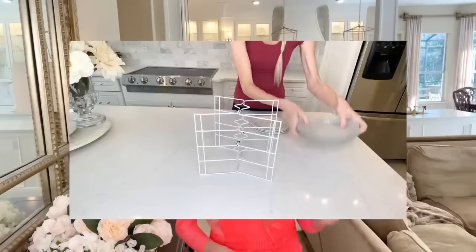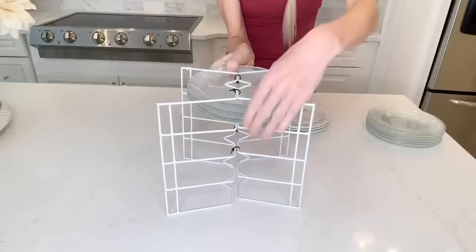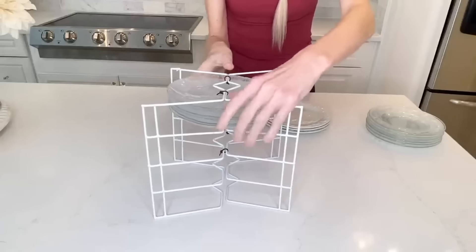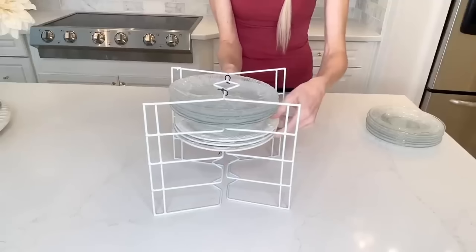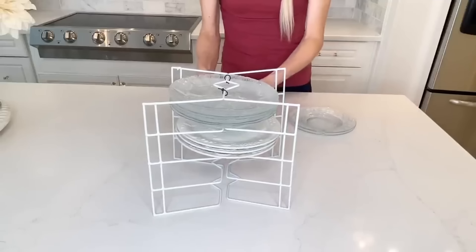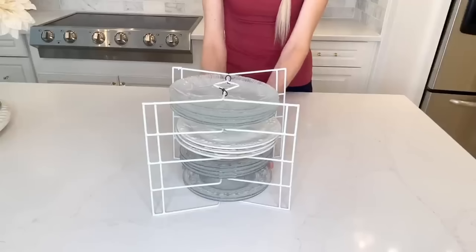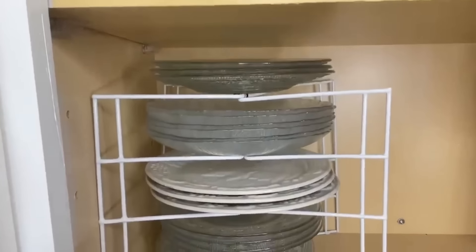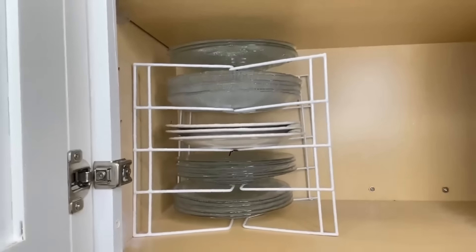I'm going to take some smaller salad plates and place them right inside these shelves. These are perfect for taking advantage of the height in your cabinet — you can stack multiple plates, or even put some small children's plastic plates in there. I slid this plate shelf into my cabinet and now I'm able to take advantage of the entire height of the cabinet space.